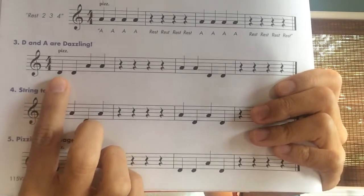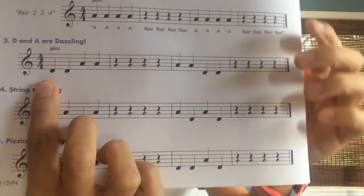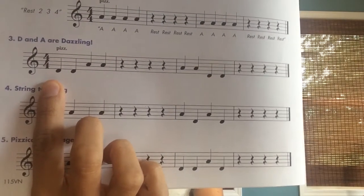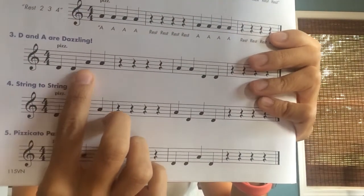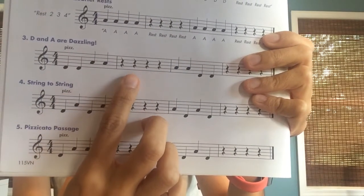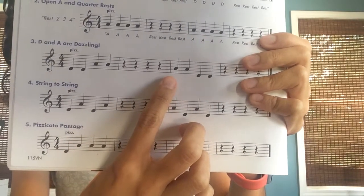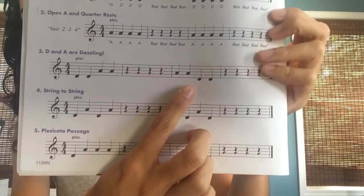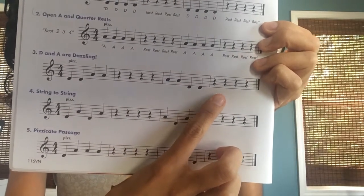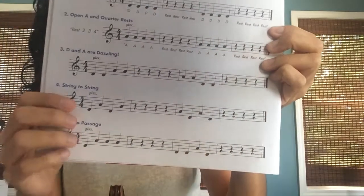So first thing is you're going to sing it or say it — you're going to say the names of the notes. So we're going to say: D, D, A, A, rest, rest, rest, rest, rest. A, A, D, D, rest, rest, rest, rest.